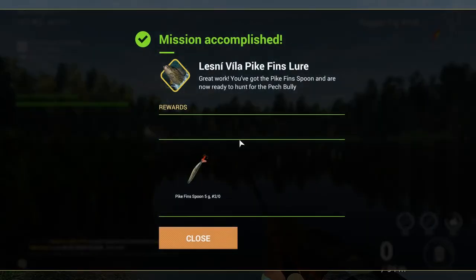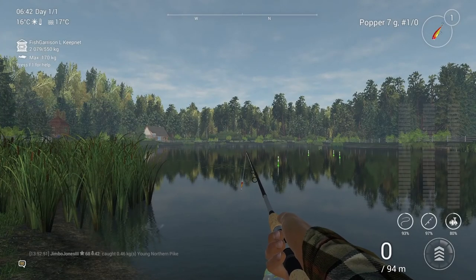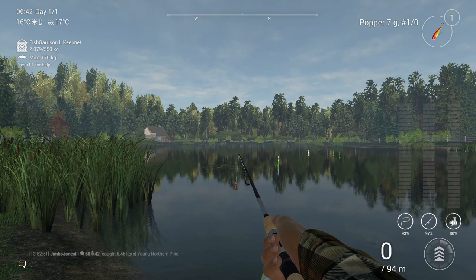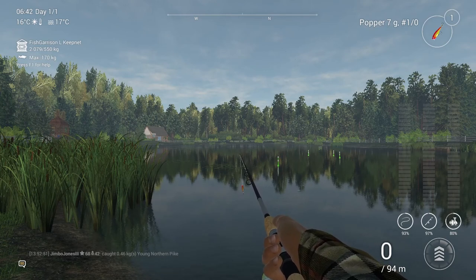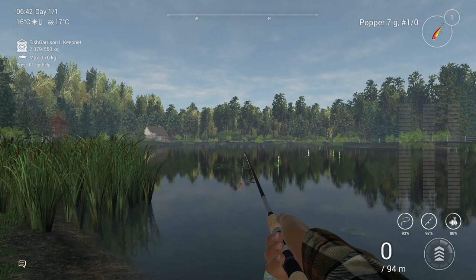That's it guys - mission accomplished for the first part. I gather now we've got the pikefin spoon and are ready to catch the perch bully, so that will be in my next video. I look forward to seeing you then - please like and subscribe, and I'll see you next time. Thanks for watching.